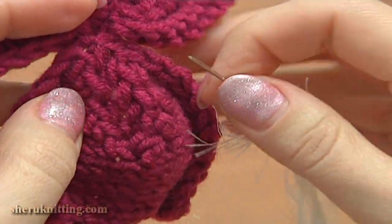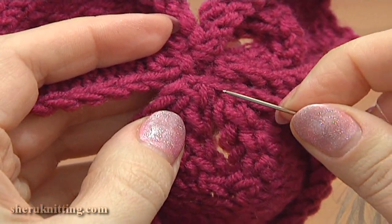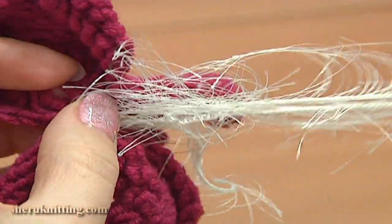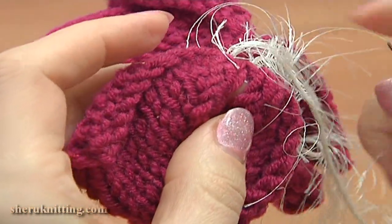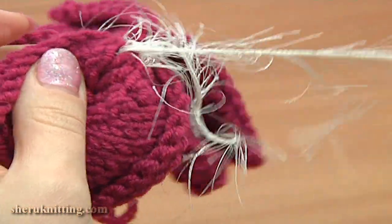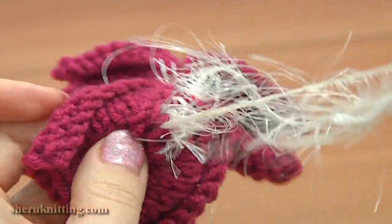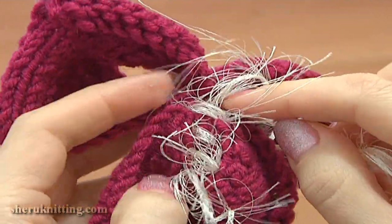Now I'm going to show you one of the ways how you can decorate this flower with fur yarn. I threaded the white fur yarn into the needle, and now I will close this opening simply by making a seam. Start from the center — do not make a knot, just leave a little tail end that you can hide after you're done. Make horizontal stitches working through the edge stitches. I made 3 stitches, then you can go backwards to the center and continue doing the same on the next petal.